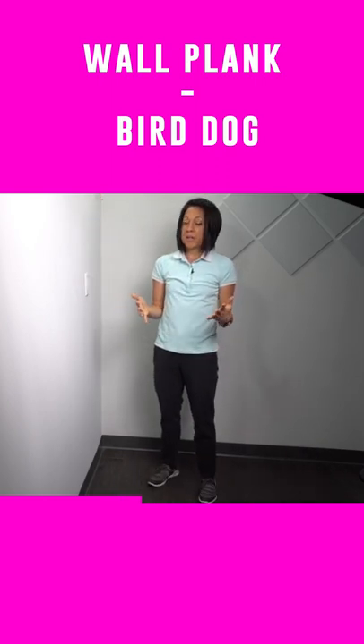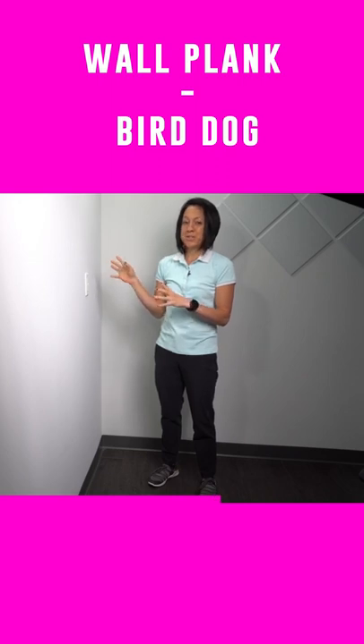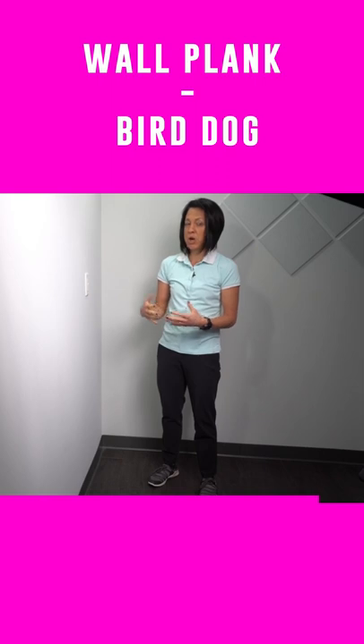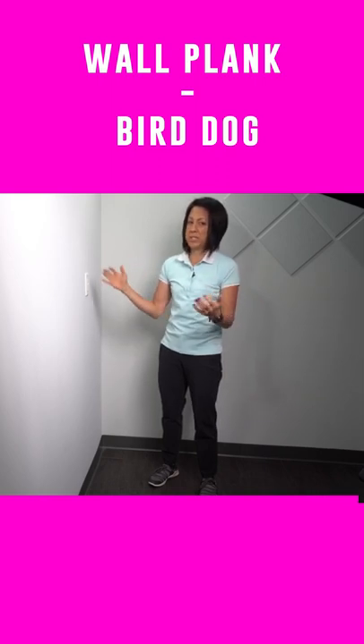This is a modified version of what a lot of people call the bird dog, where you lift your arm and your leg in a plank position. This is just my variation of a bird dog — doing this on the wall is a little bit easier than doing it in an actual plank position or even a quadruped position. It's a great exercise to work all the stabilizing muscles that help with standing.